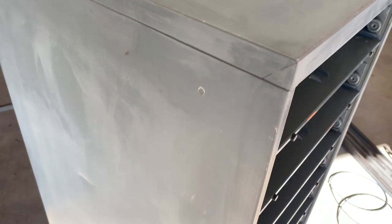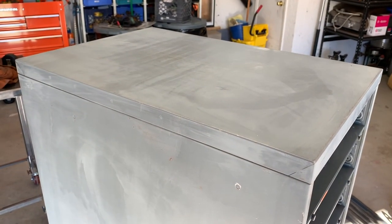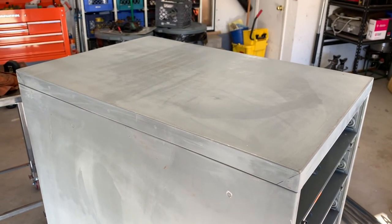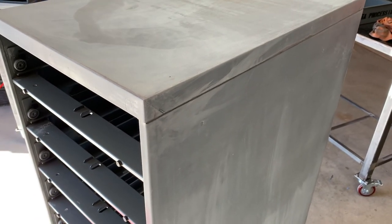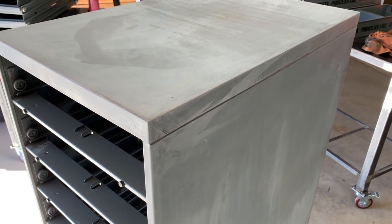Now that the main cabinet is scuffed, I'm going to wipe it down with some acetone and a clean rag, then move it out into the sun to get warmed up a little bit. Since it is winter here in the mountains of New Mexico, we'll want to make sure the cabinet is nice and warm so that the paint is accepted easily.